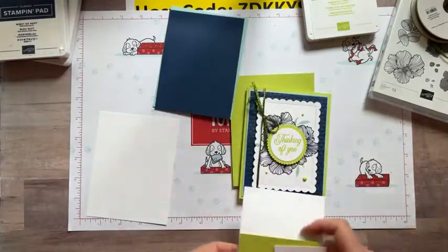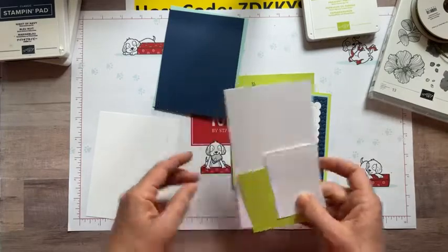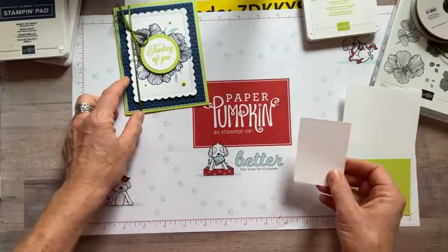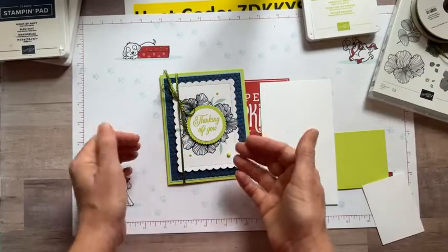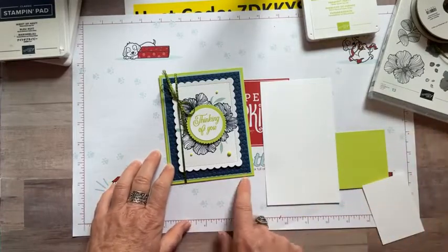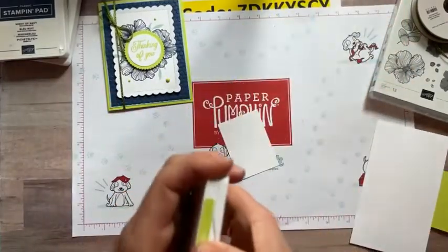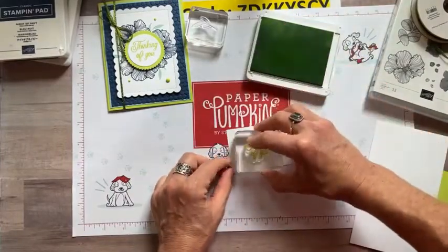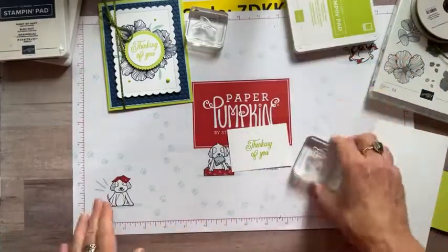I also have a couple more pieces of Basic White — one for this stamped piece, one for our sentiment, and Parakeet Party for the circle. I'm going to die cut the circle piece first and then stamp on it, because it's too hard to line things up before I have the piece cut. So I'll stamp the Thinking of You sentiment now with Parakeet Party ink, then do the die cutting.